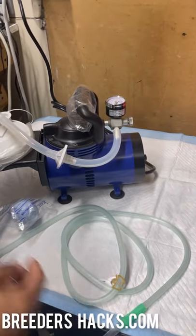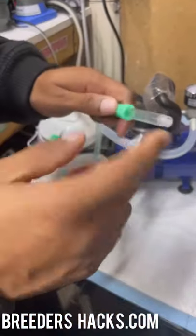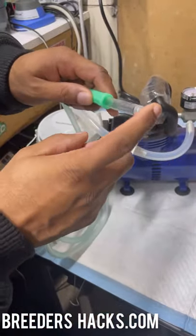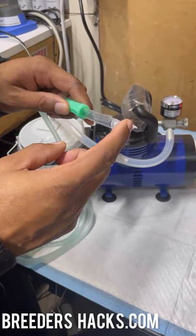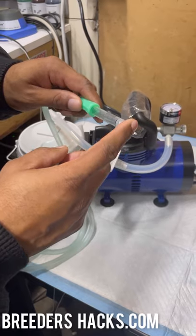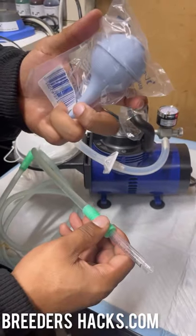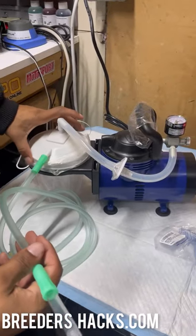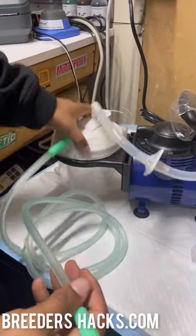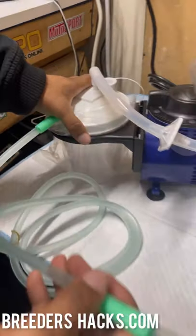As I hold my finger to it, the amount of pressure it can suck out compared to the old handheld aspirator is just unmatched. It'll collect everything right here in this container — you can see how powerful the suction is.